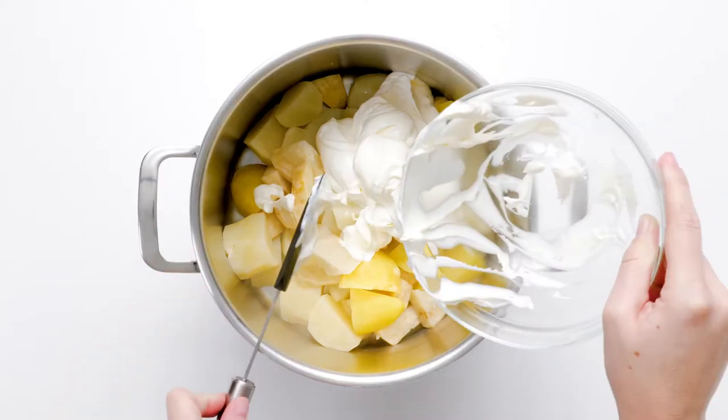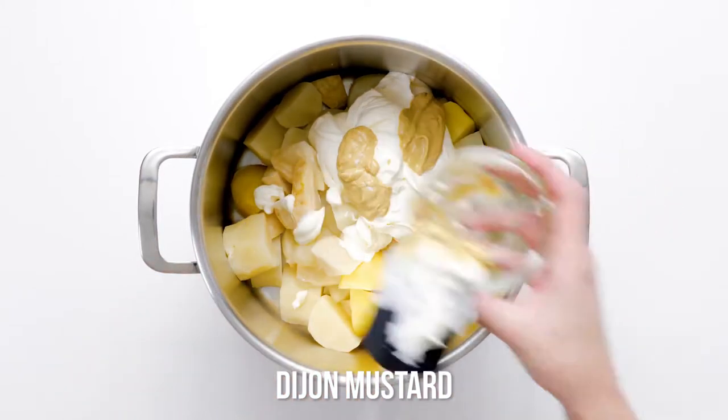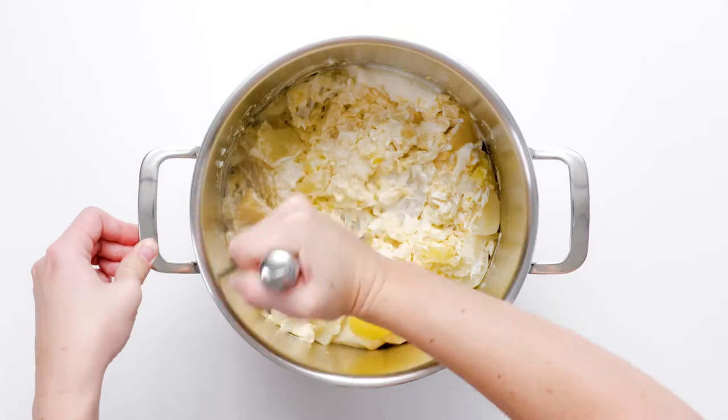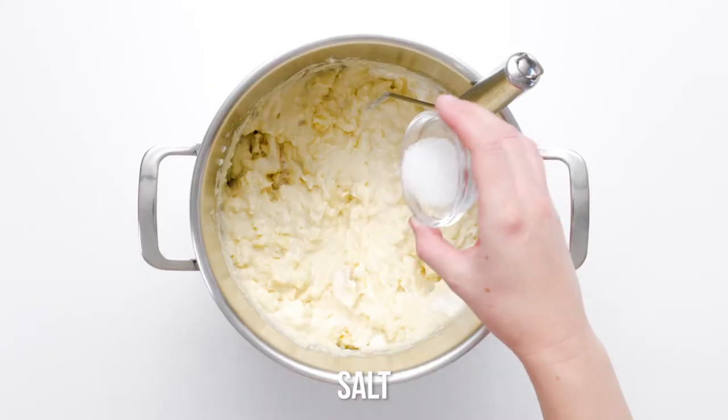Now it's time to mash, mash and mash some more. Add the sour cream, Dijon mustard and butter to the chunks of potato and celery root. Use a potato masher to coarsely mash the vegetables. If your mash is too thick, add the reserved cooking liquid by tablespoonfuls until you get your desired consistency.